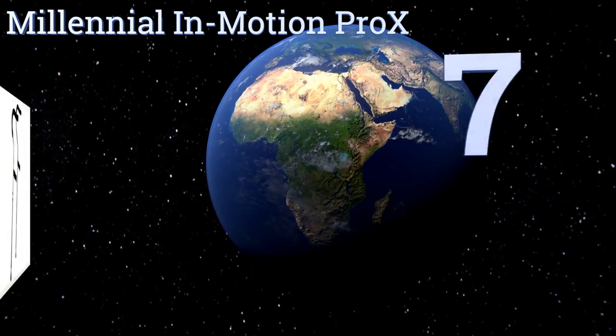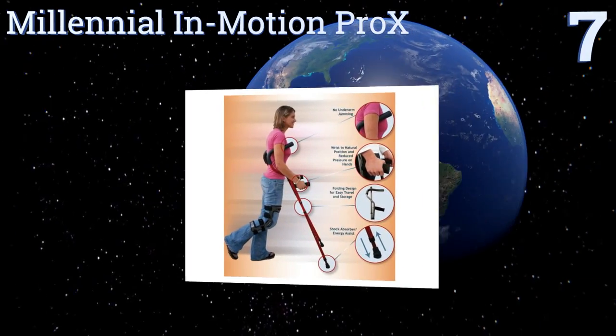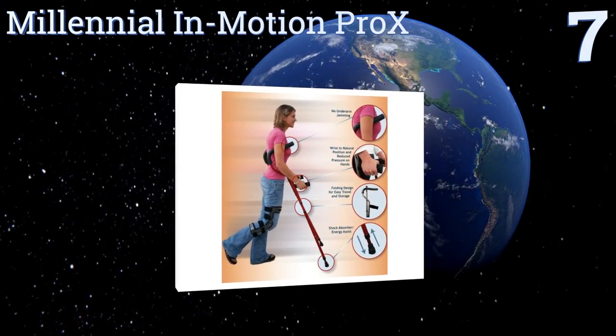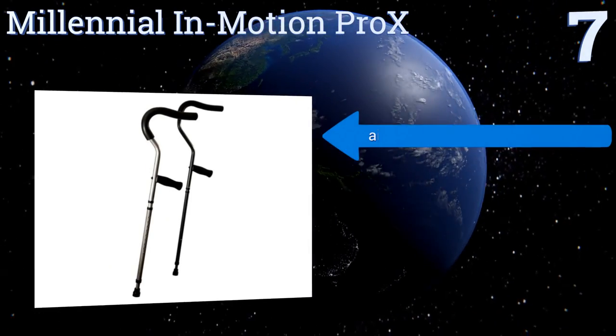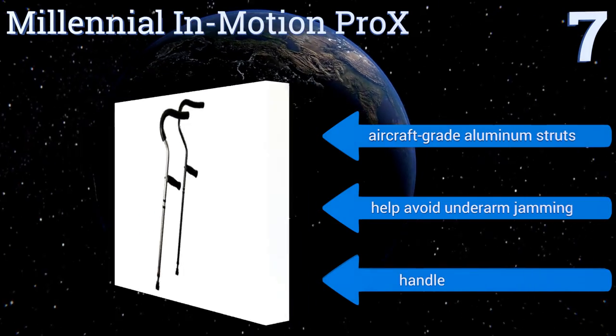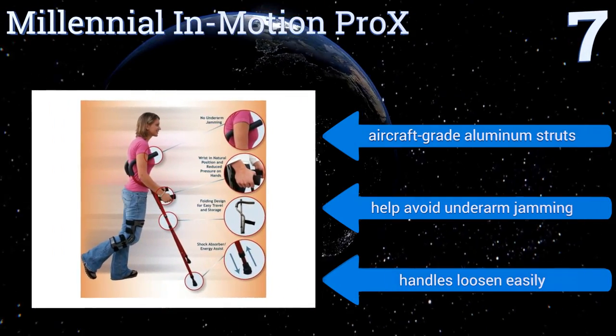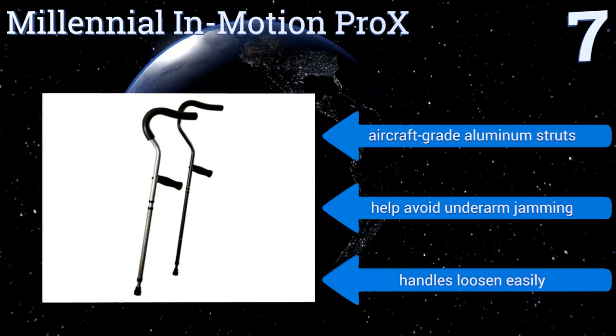At number seven, the Millennial in Motion Pro X are available in several different colors and sizes that accommodate any user up to seven foot two inches tall. They're designed to guide patients toward good posture and natural wrist placement, but their foot caps wear out quickly. They feature aircraft-grade aluminum struts and help avoid underarm jamming, but the handles loosen easily.